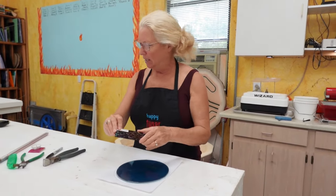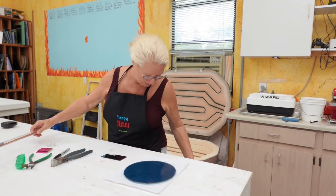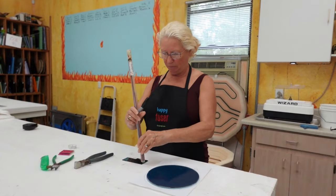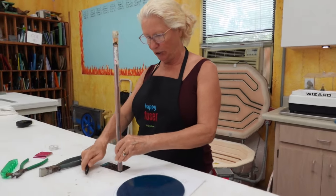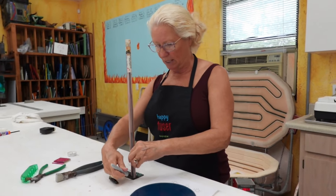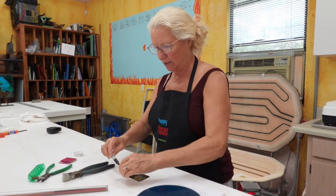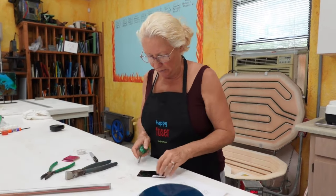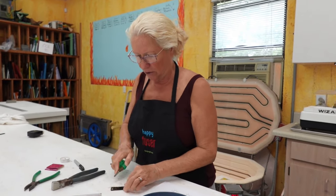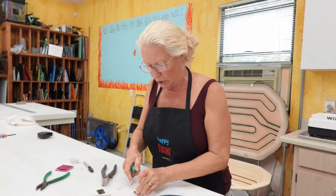Now let's make our little spider — this is going to be the fun part. I love the idea of my spider being dichroic, of course. The spider is made of two little circles. I'm going to take my sharpie and trace a little circle on top of this dichroic, because the circle cutter won't cut something this tiny. Now I'm going to take my cutter and cut straight across — basically just cutting the corners off. This doesn't have to be perfectly round or smooth; it's okay if it's a little bumpy.